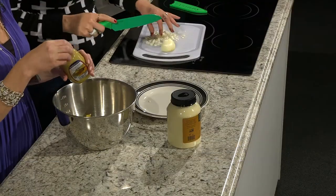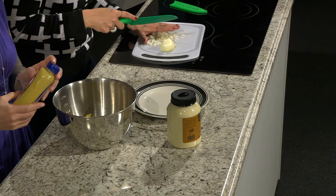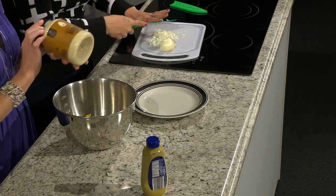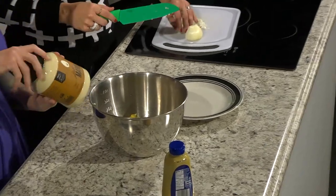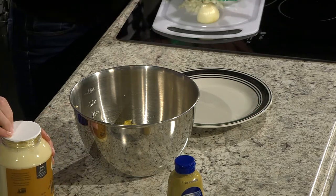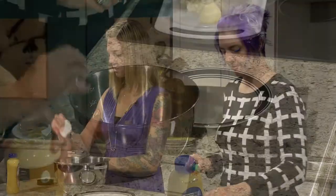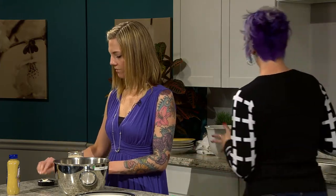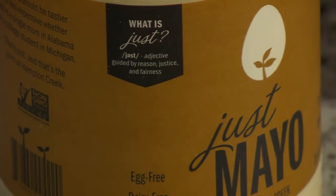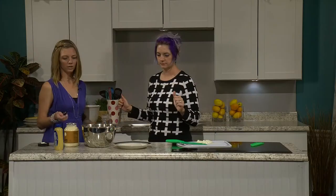That's plenty of onion — we don't want it to be too oniony. I'm going to put in a little bit of Dijon mustard. You could also use regular, but I wouldn't use spicy. And this is Just Mayo — it's vegan mayo made by Hampton Creek, a California-based company. It tastes just like mayo and it's amazing. You can get the big thing at Target for $4.99. They try to make vegan mayo affordable, healthy, and normal — bringing sustainable food to the masses with no cholesterol, no eggs.